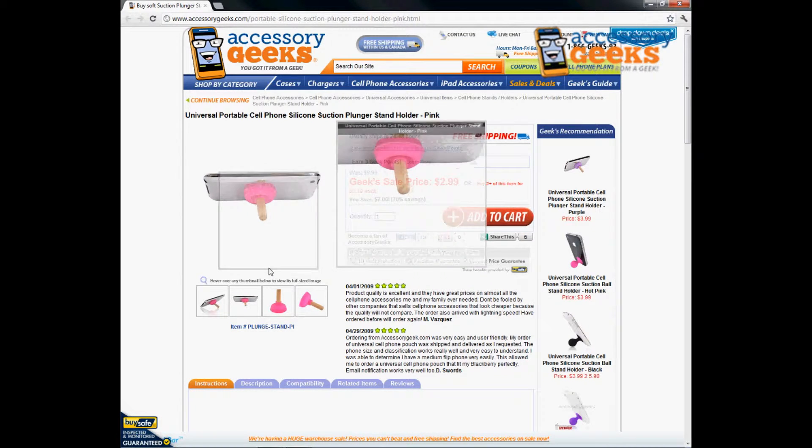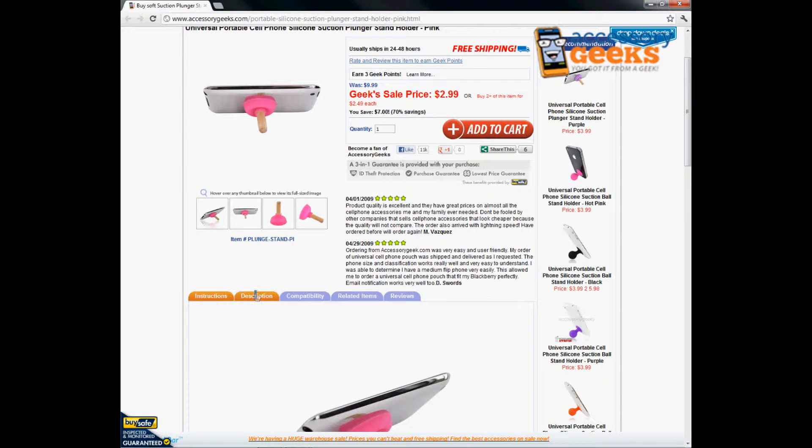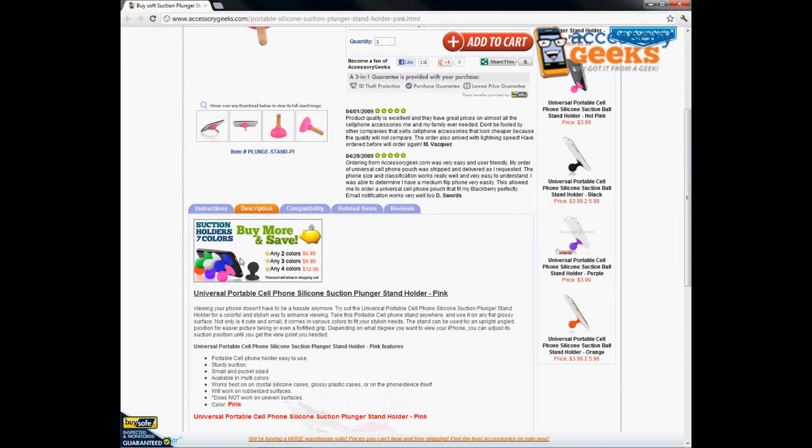It's really sturdy, very secure, and provides great protection from your device falling down. This is a portable cell phone holder, easy to use. It is sturdy in suction, small and pocket-sized, so you can take it with you anywhere — put it in your pocket, backpack, briefcase, or purse. It's also available in multiple colors.